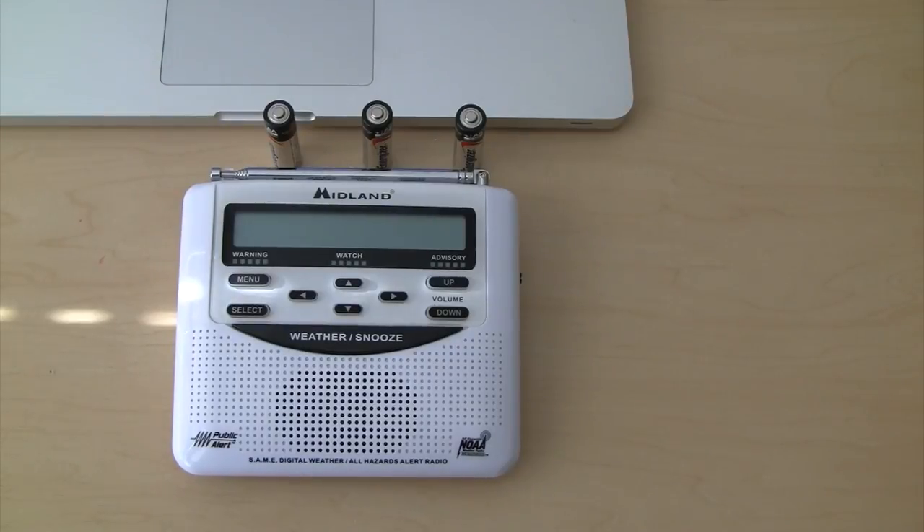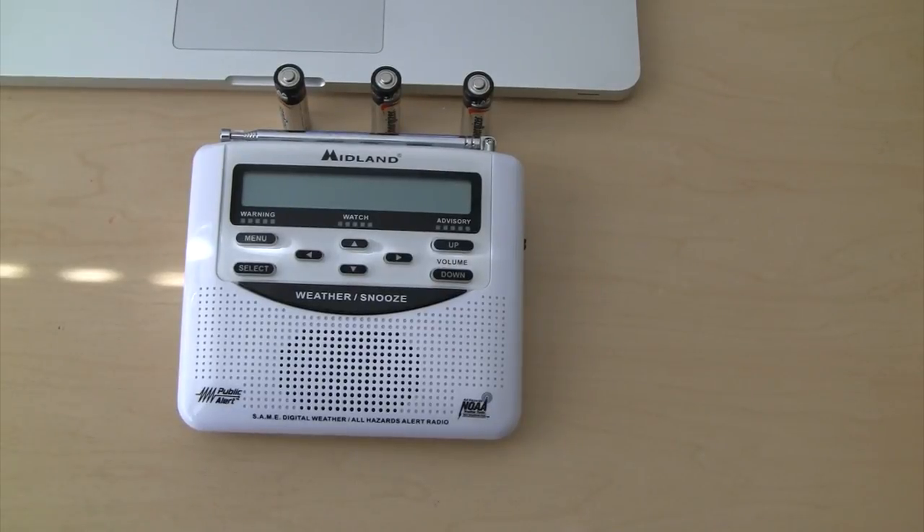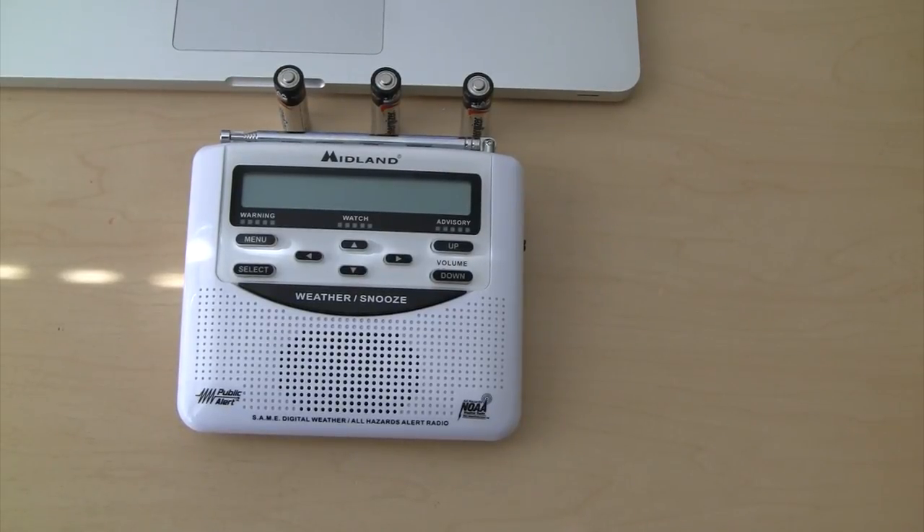This is Will White from Illinois Extreme Storm Chasers. I'm here to show you guys how to set up your NOAA weather radios. Over the summer we've been talking a lot about how important it is to have a weather radio to get weather notifications and weather alerts either during the day or at night. So we'd like to show you guys how to set them up.